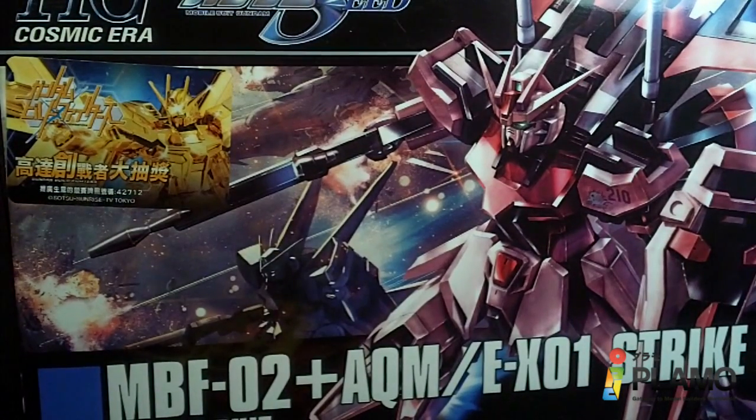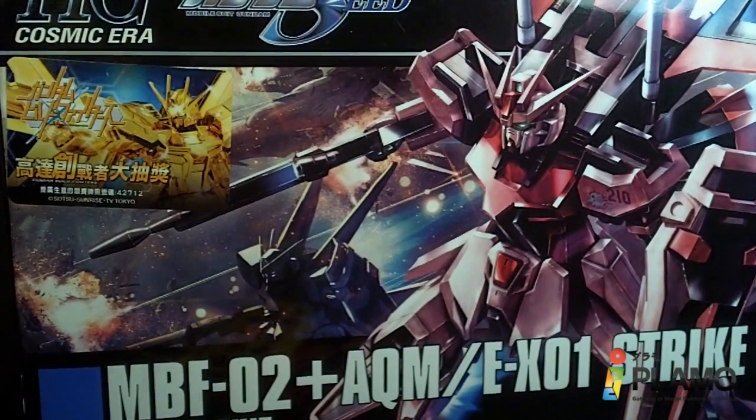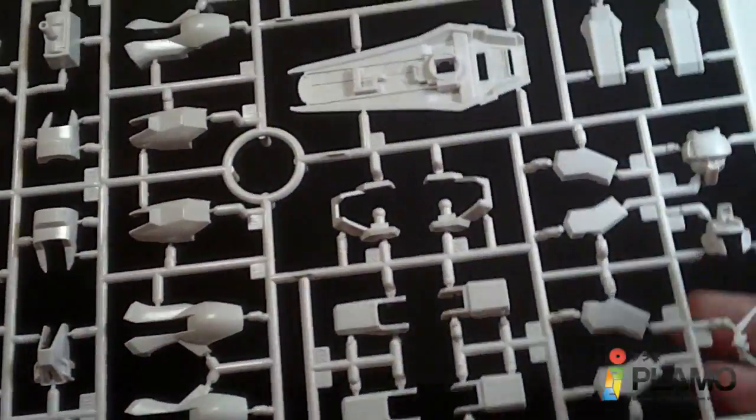Hello everybody, this is an unboxing of the high-grade Strike Rouge. I'm going to try this quickly because the dog is losing her mind outside my room. So let's try to do this as fast as possible so she doesn't just drive me crazier than I am.